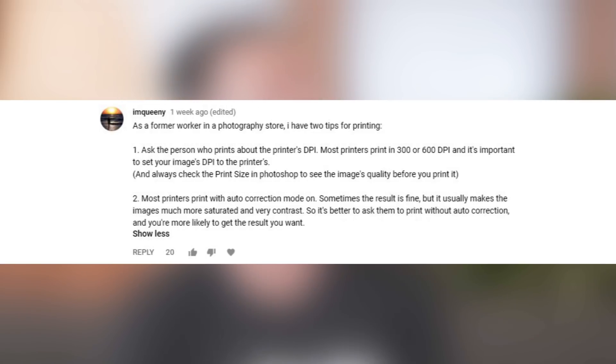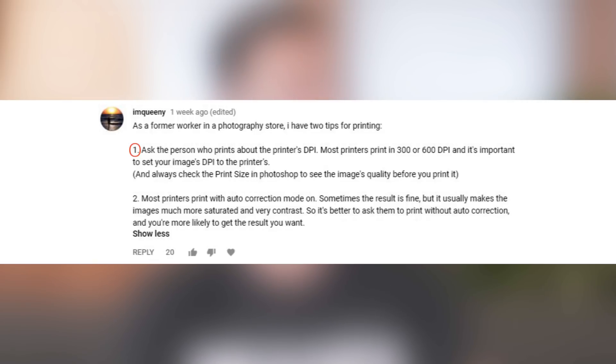As a former worker in a photography store, I've got two tips for printing. Ask the person who prints about the printer's DPI — most printers print in either 300 or 600 DPI and it's important to set your image DPI to match. Also, most printers have auto-correction mode on. Sometimes the result is fine, but it usually makes images more saturated and adds contrast, so it's better to ask them to print without auto-correction to get the results you want.